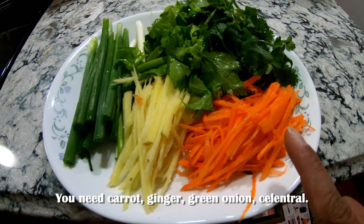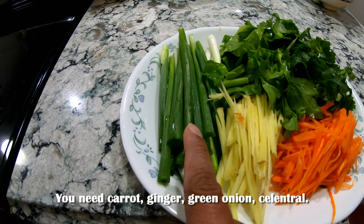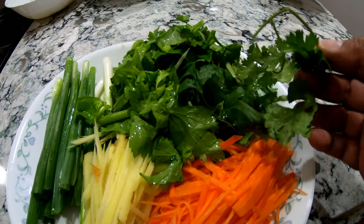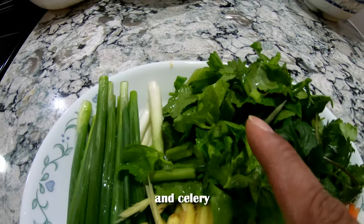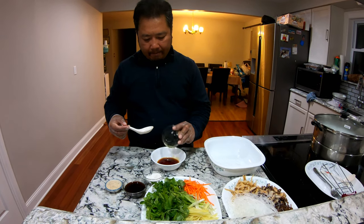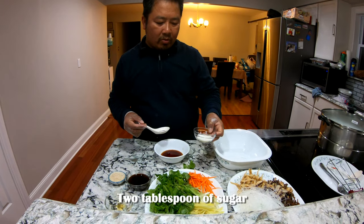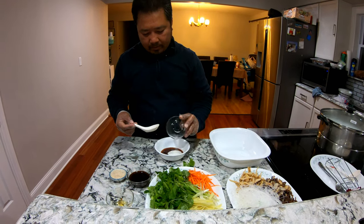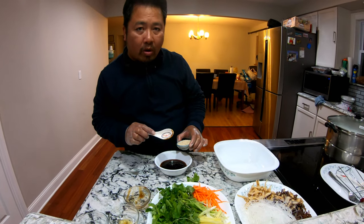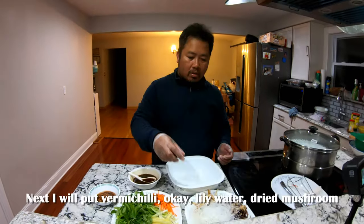You need carrots, ginger, green onions, cilantro, and celery. Add 2 tablespoons of soy sauce, 2 tablespoons of sugar, 3 tablespoons of oyster sauce, and 1 tablespoon of chicken broth or broth mix.